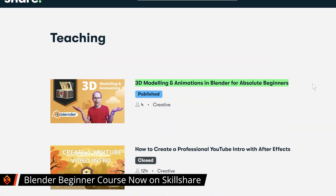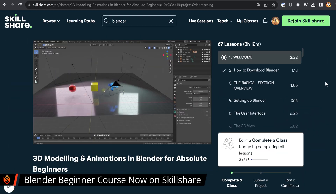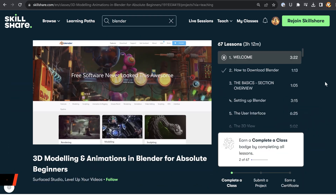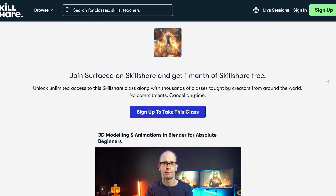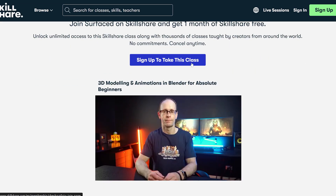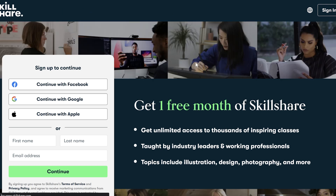The first thing I want to share is that I've now got my Blender beginner course available on Skillshare. It is available on my website but I've also now uploaded it and made it available on Skillshare, and you can watch it for free with a free one month trial. I'll drop the link in the video description. I will get a bit of kickback if you stay on past the first month trial, but for the first 30 days you can watch whatever you want and you don't have to pay a thing.